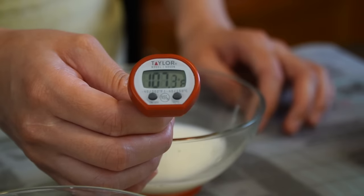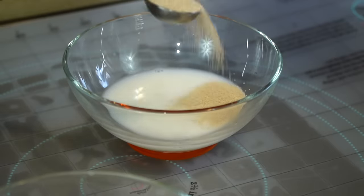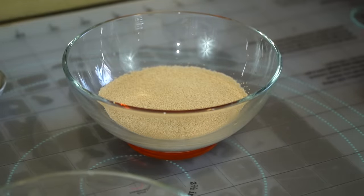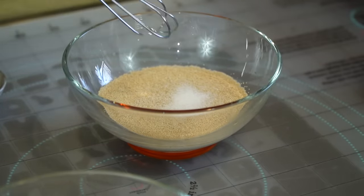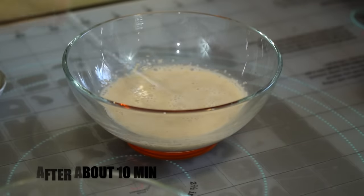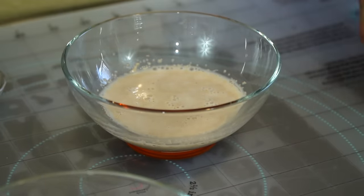Make sure the temperature is on point for a great end result. Sprinkle two teaspoons of dry active yeast and a pinch of granulated white sugar, which feeds the yeast. Give it a quick mix. After a few minutes it will start to bubble and foam. If it doesn't, I suggest you discard it and patiently start over.